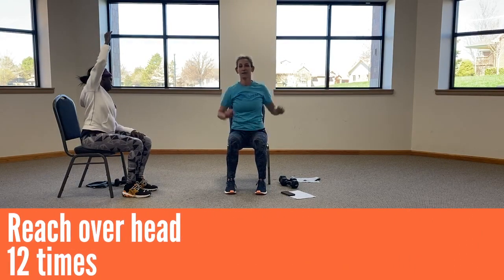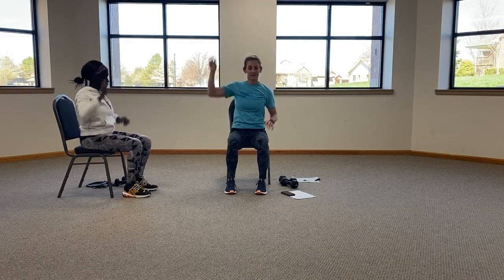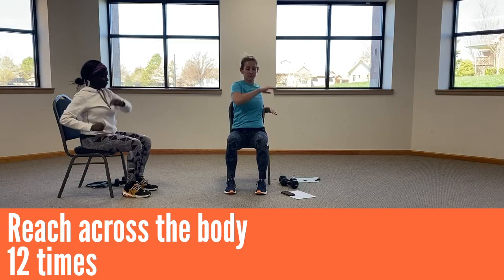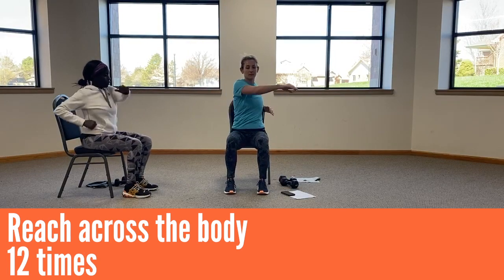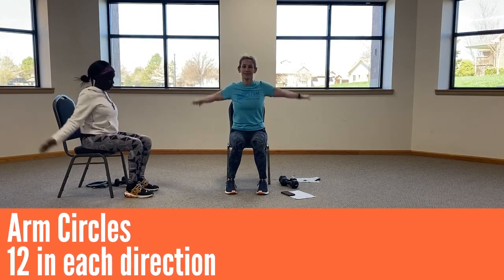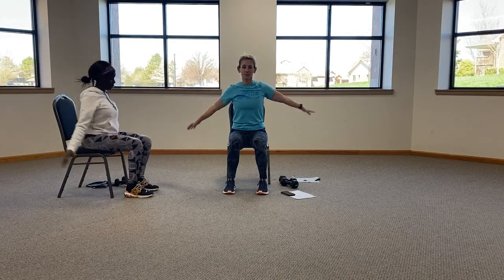And straight, reaching over your head for 12. One last time, and across the body. Nine, ten, eleven, and twelve. Arm circles, 12 in each direction. Nine, ten, eleven, twelve. Reverse.